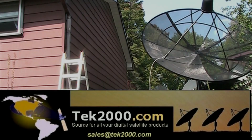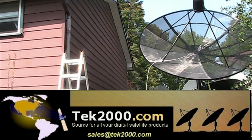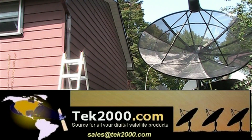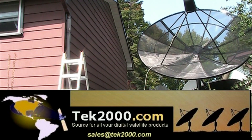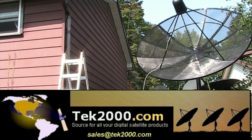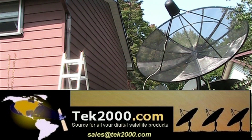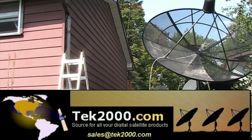Are you looking for a satellite dish, a satellite receiver, an actuator, a satellite meter, an LMB, or any satellite products for your free-to-air setup? Go to tech2000.com. Look at their wide variety of merchandise of many free-to-air satellite products that will suit your satellite needs.